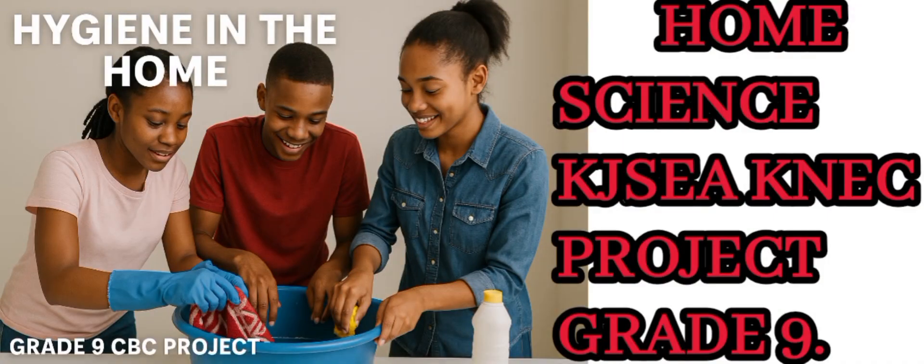Hello and welcome to Bryan's Academy, where we bring learning to life through creativity and actions. Today, we are tackling a grade 9 case project in home science titled Hygiene in the Home. We will walk through every step to help you carry out the project correctly, safely and smartly. Let us get into it.